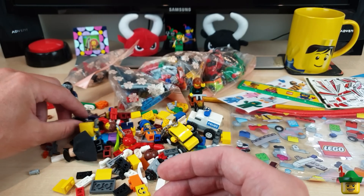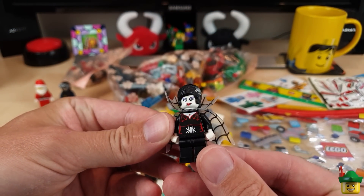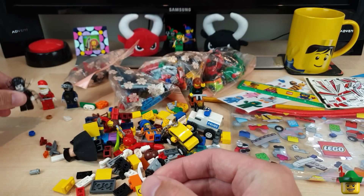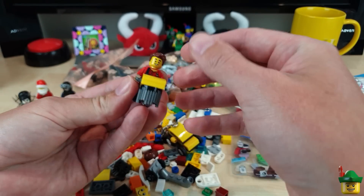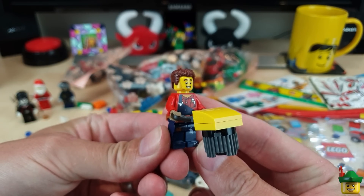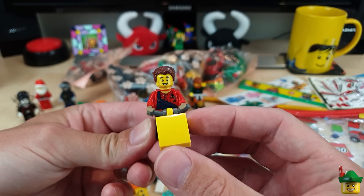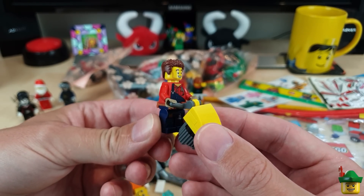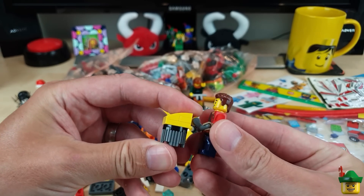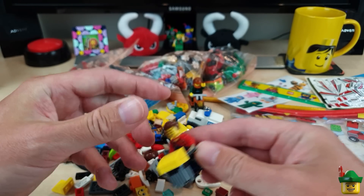We've got the spider costume lady — from series 13 I think. Then we've got this character — I've forgotten his name, something like Harp or Hank — it's a bit of an odd name. He's from a TV programme and he's got one of those things you're supposed to be levelling out a road with, sort of thing — so he's a workman.